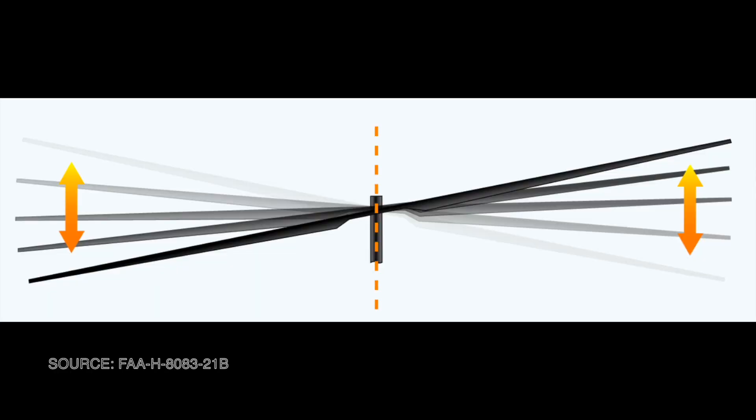This means that if we were to bolt inflexible rotor blades directly to the rotor mast, a helicopter would have a tendency to flip over once we started moving forward at any significant speed due to the lift imbalance. Fortunately, there's an easy solution: free the blades to flap up and down.